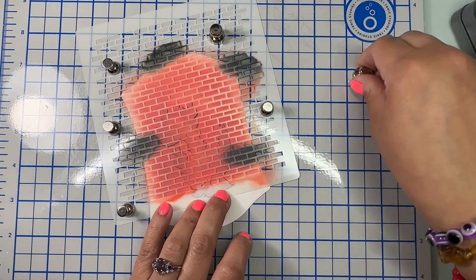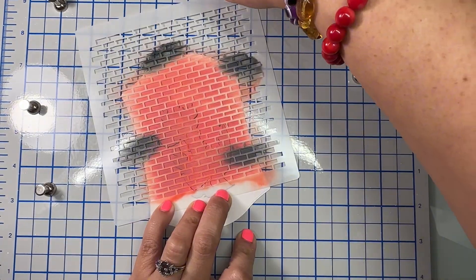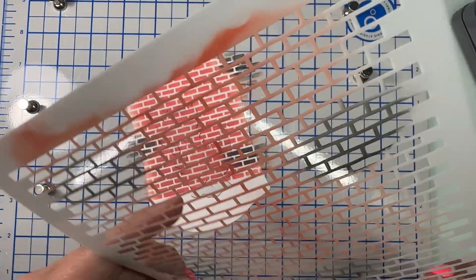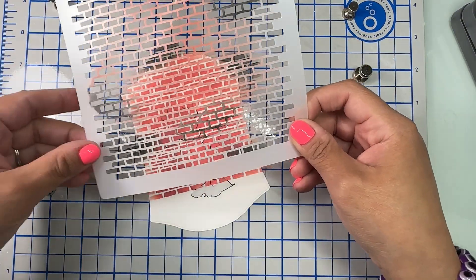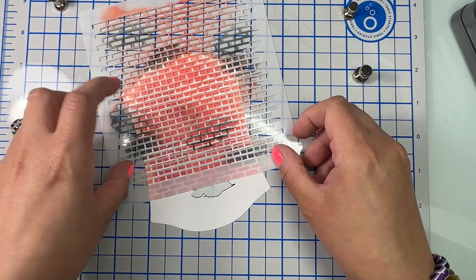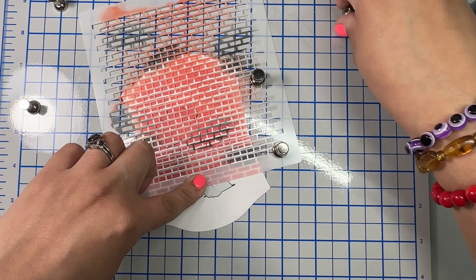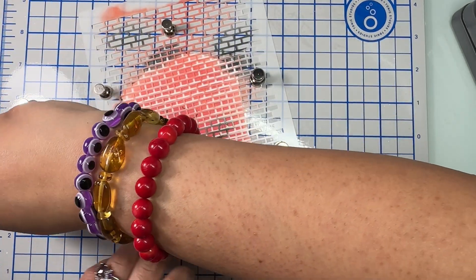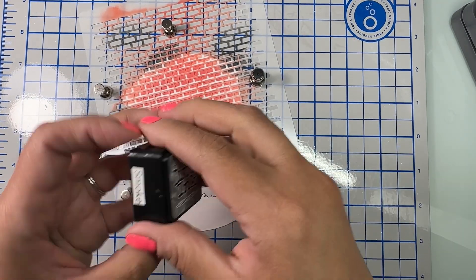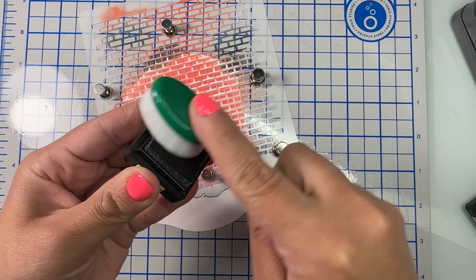With the same stencil we're going to create ground for this little dude. I'm removing my stencil very carefully, then flipping it so I don't have to clean it right away. I'm gonna align with that bottom brick and secure it with my magnets. For this I'm using Hickory Smoke distress ink and I'm just gonna go ahead and add this — very easy to do.